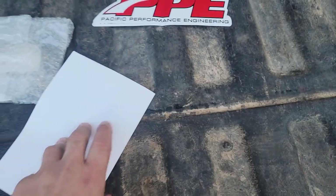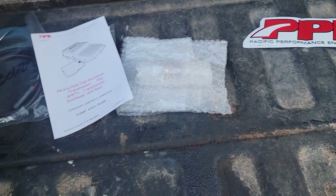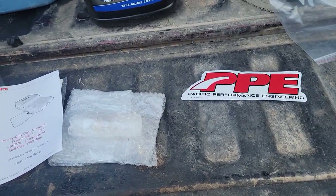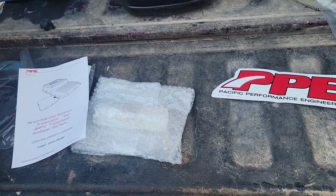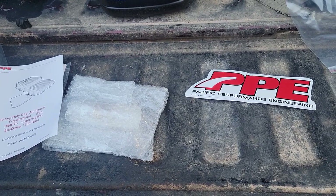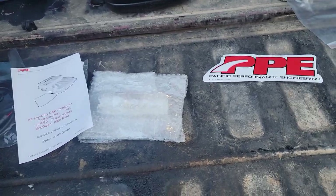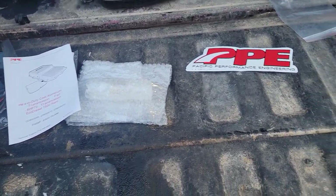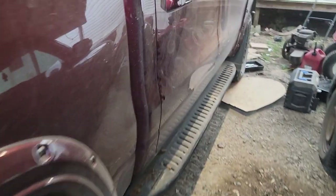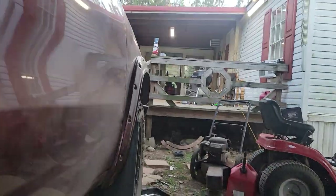Reinstall the cross member — I'm not sure exactly on the torque spec, so I'll just go with 'good and tight.' Check the fluid and add as needed. These trucks don't have a dipstick, so there is a procedure on the side of the transmission where the dipstick port used to be. I'll read up on that tonight and try to show it in the install video. Let me go ahead and show y'all where everything is located and then the fluid I'm going to use.